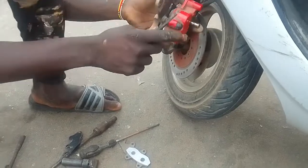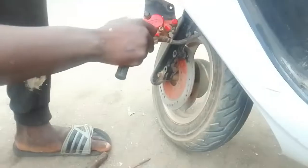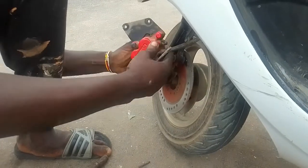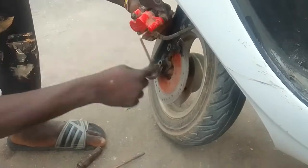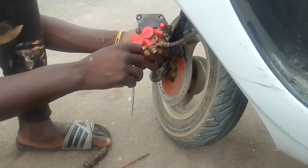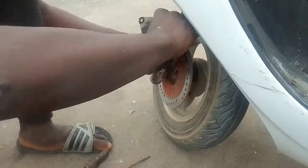He inserted the second brake pad, then inserted the second allen key and hit it in — and that was easy. All that was left to do was to bolt it in and try it out. This whole process took less than an hour.